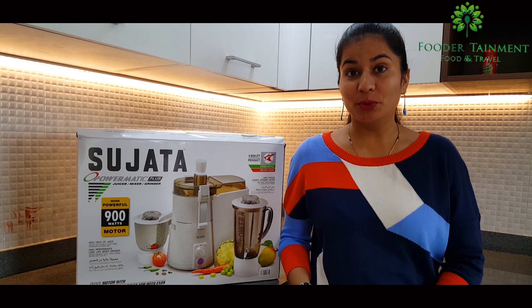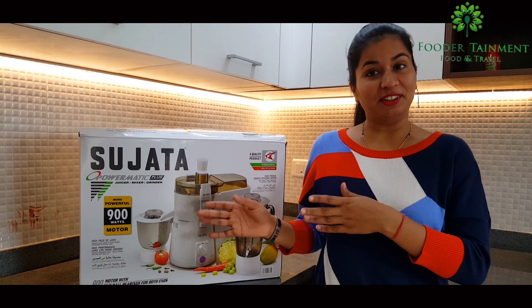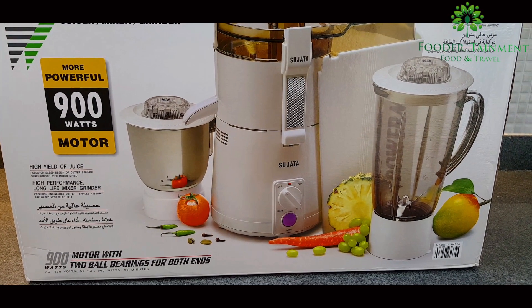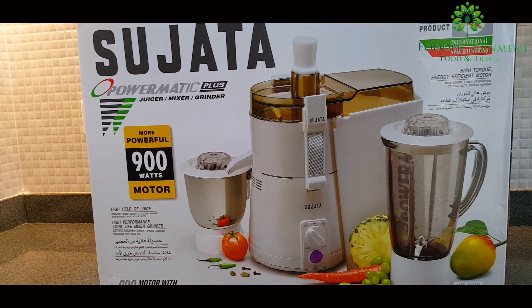Hello, Namaskar, Srikarl and welcome to your favorite food channel, Food Attainment. Today we are going to review a juicer mixer grinder which is Sujata. A mixer grinder along with a juicer has become a very important and necessary appliance in every Indian household today.